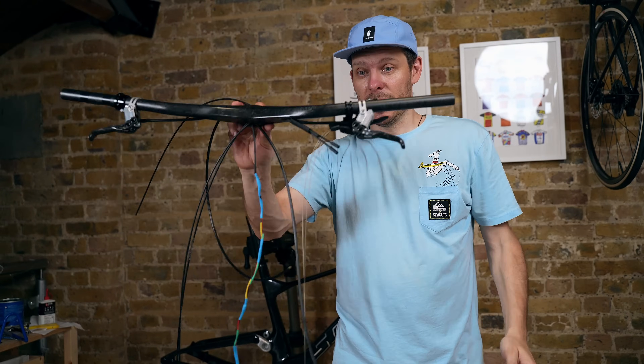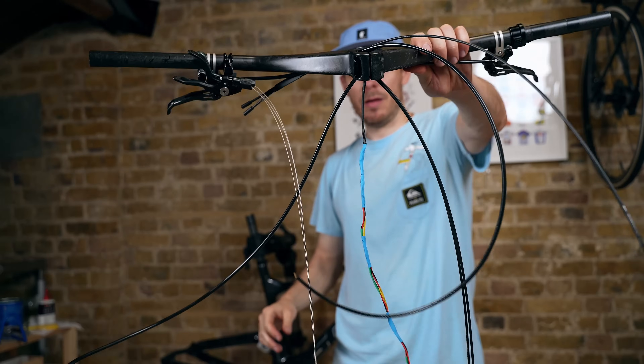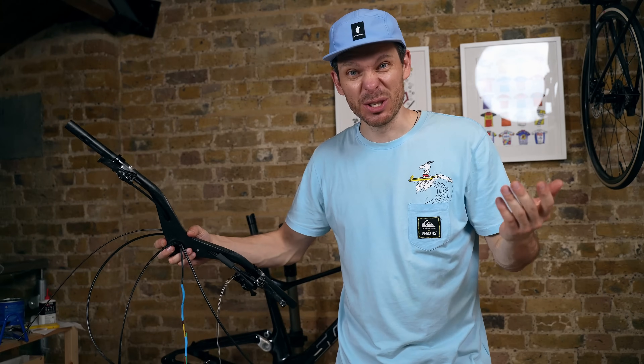Two hours later and I've got this. It honestly looks ridiculous, but I think it should work.